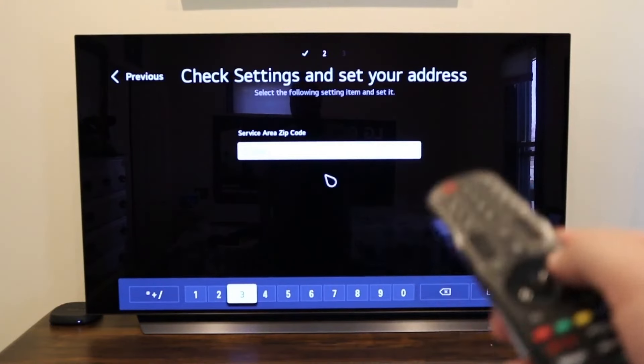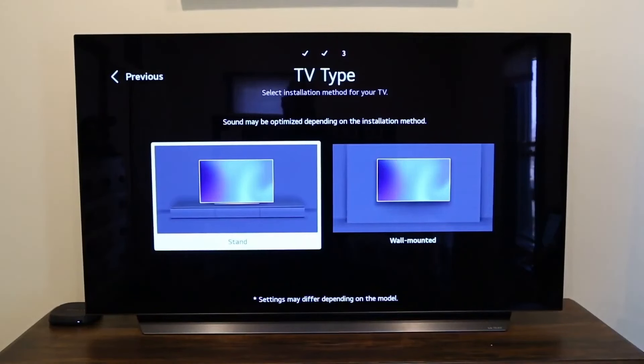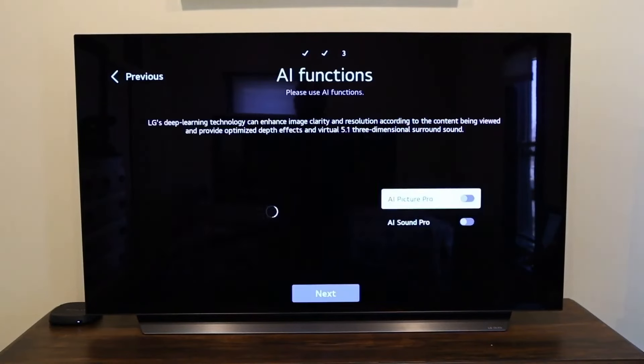It asks for the TV type — whether you're putting it on a stand or wall mounting it. I put mine on a stand.